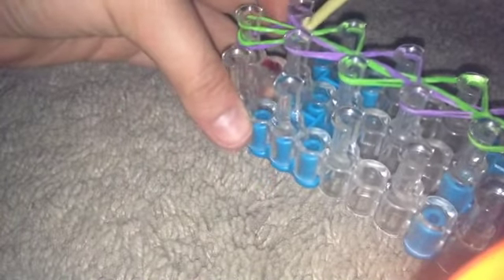And this final one — hang on — take this last one and loop it over here. Now that we have looped all of our bands, we are ready to finish the bracelet.